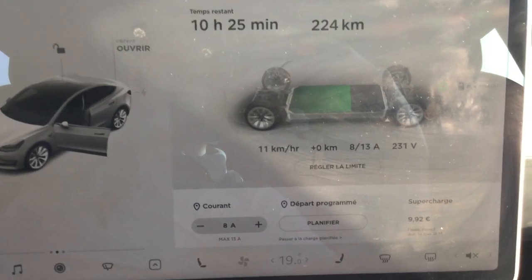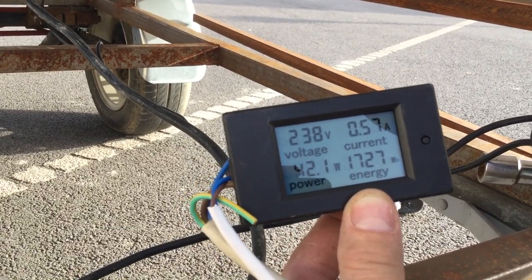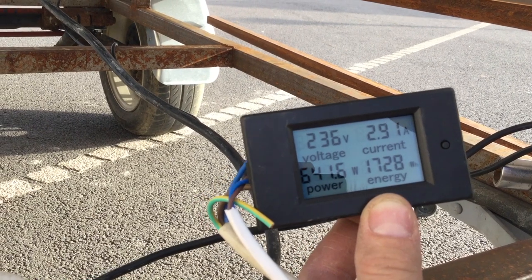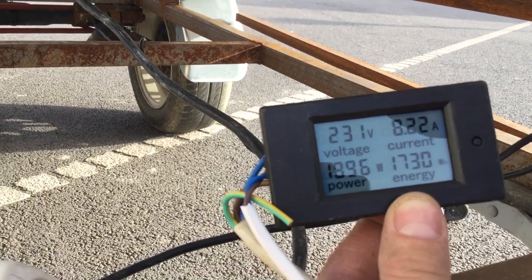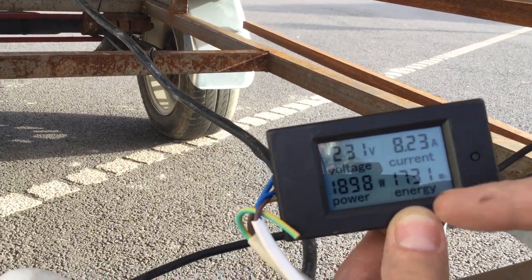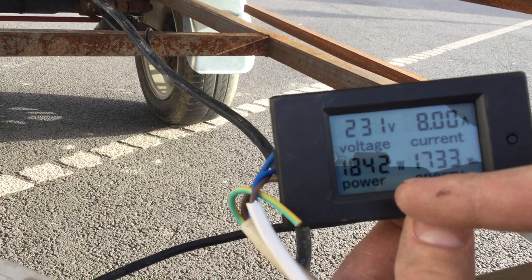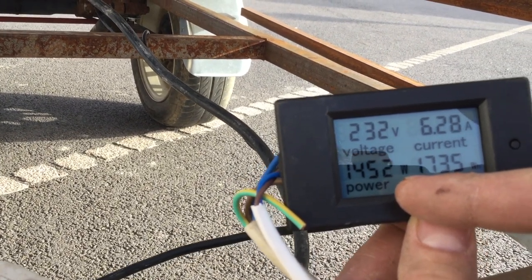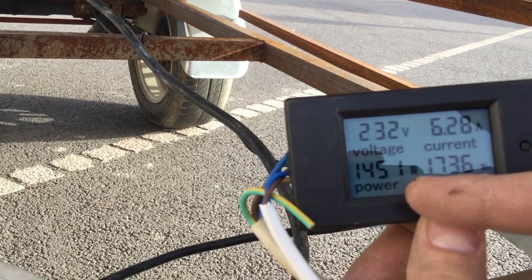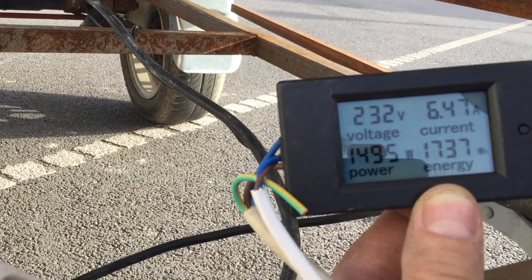We're going to see what it does on the ammeter. So here we are at 1600 watts. When the solar panels come online in the next second, we're going to go to 1400-1450 watts. That means the complement comes from the solar panels — that's why we demand less energy from the grid.